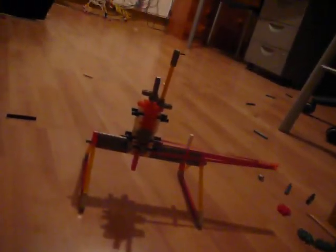Alright, this is my new machine gun again. Now with a fun extra, I'll show you the shotgun mode.